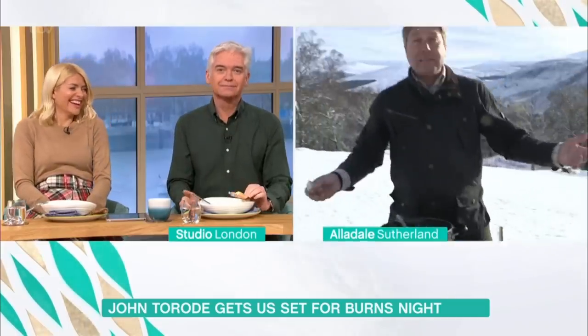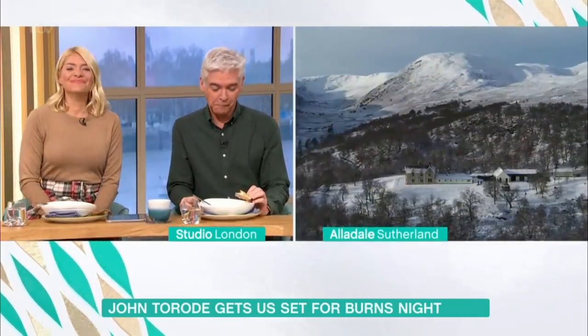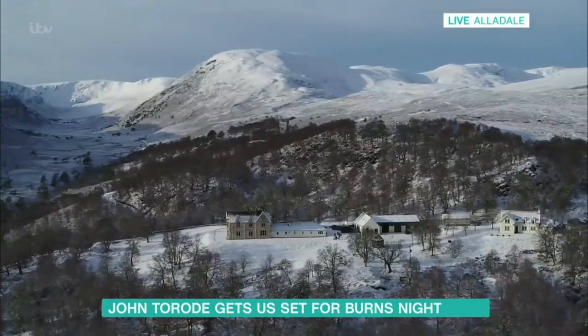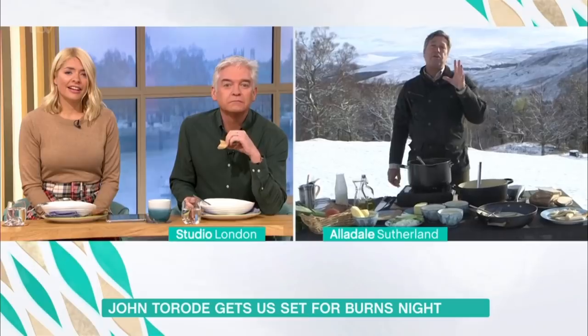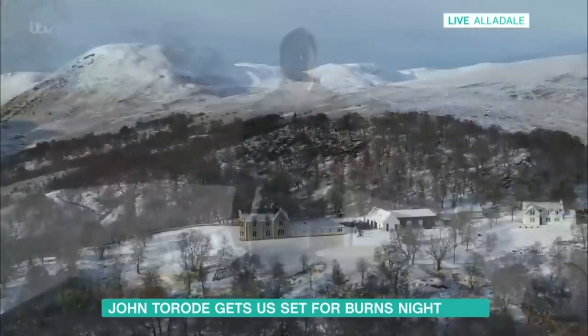It's not bad, is it, really, this place? Look at that — Cullen Skink, Torode version, Scottish Highlands, snow everywhere. We were really hoping for something special — we were hoping for some stags to come down. However, we've got a drone operator here, and our drone operator is called Captain Kirk. Captain Kirk is the coolest drone operator in the world.